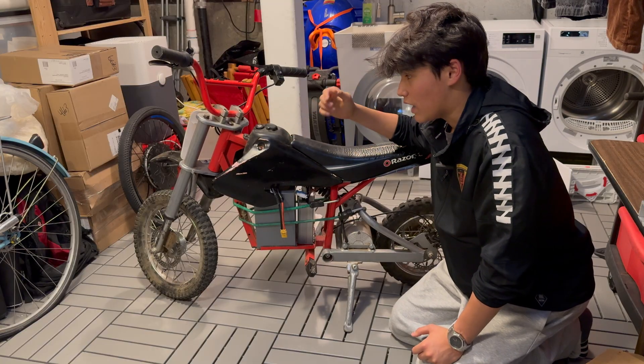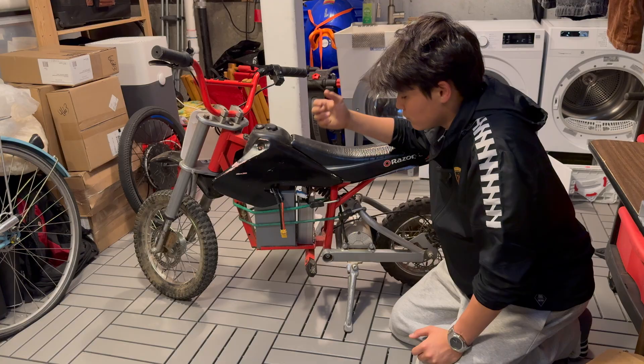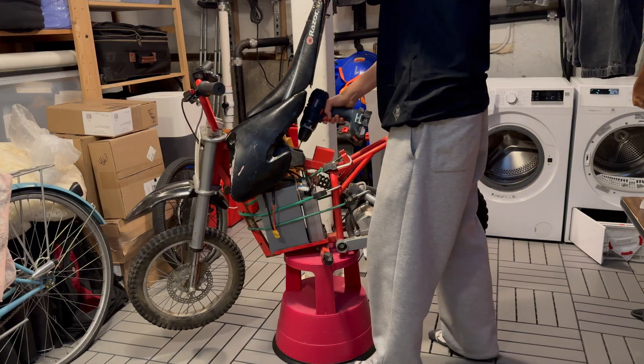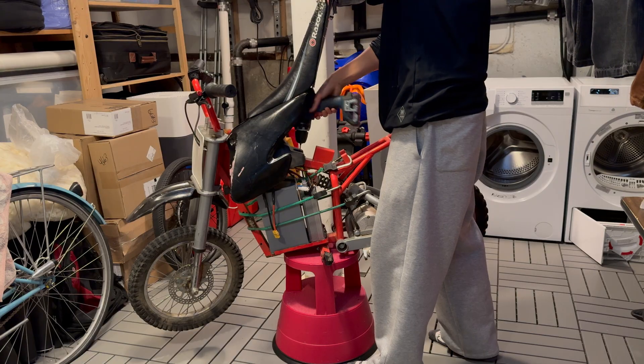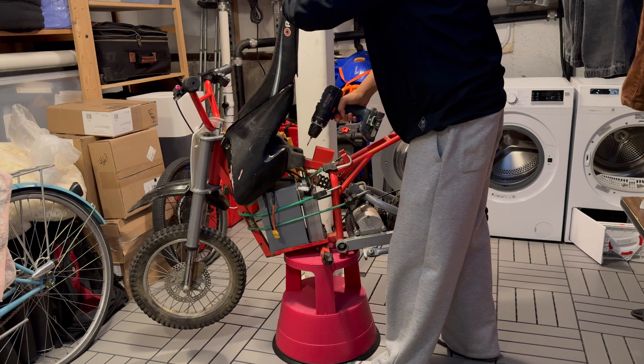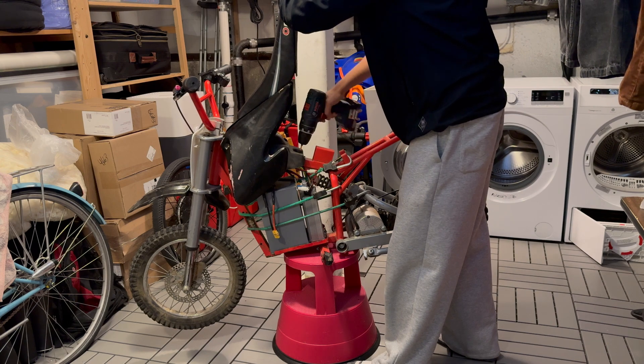But I think it's definitely an essential thing to upgrade in the future. But for now, let's get into the teardown. I just start by tearing down the plastics and anything else unnecessary for the build. Everybody knows how to tear down a bike, so let's skip this part.